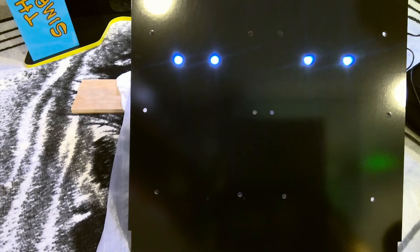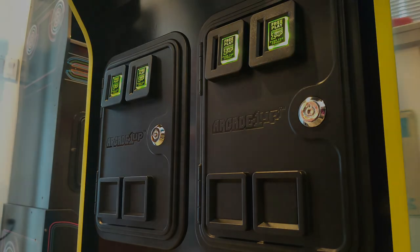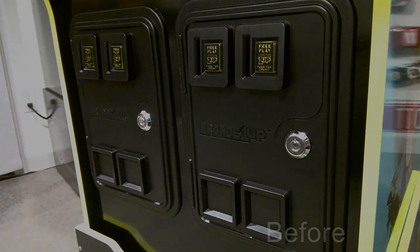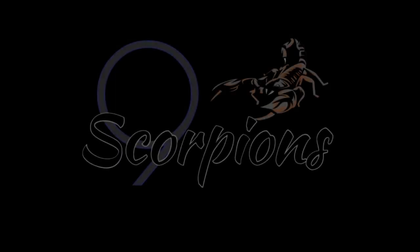I've plugged a USB cable into a power strip to ensure the LEDs are working. Here's the inside of the cab after installation of the modified eye panel — I've now inserted the USB cable into the USB port on the PCB. Here are some before and after photos. If you like what you saw, hit the like button and consider subscribing. Thanks for watching.